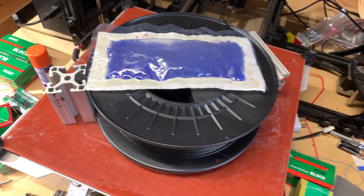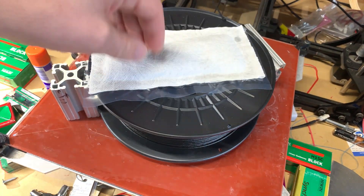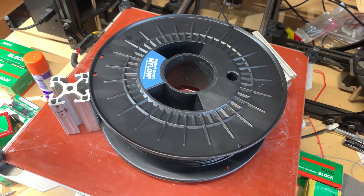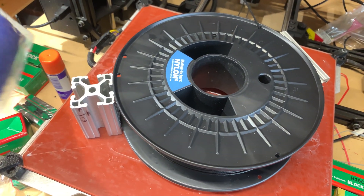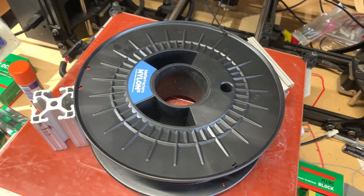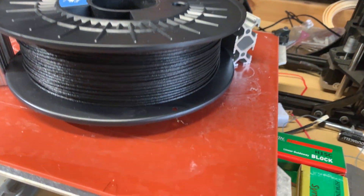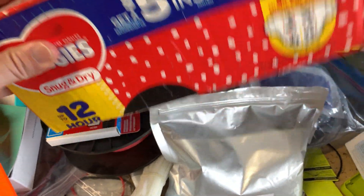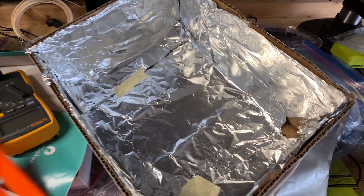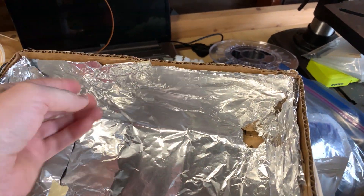I pretty much showed you guys what I do to dry my filament. It's pretty easy and self-explanatory. I do want to make a video on how I make these silica bags, but a lot of content on YouTube is filler and I just don't have time. So hopefully this helps you guys out. What makes the magic box magic? Well, there's aluminum foil on the inside — cheap and easy to make. I used hot glue on the edges so it doesn't lift up.